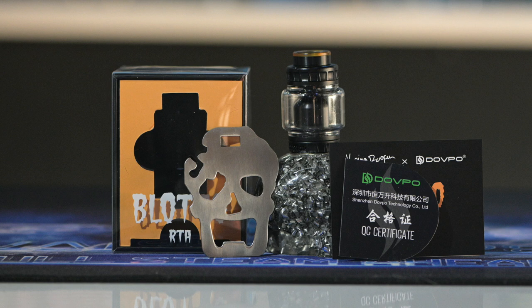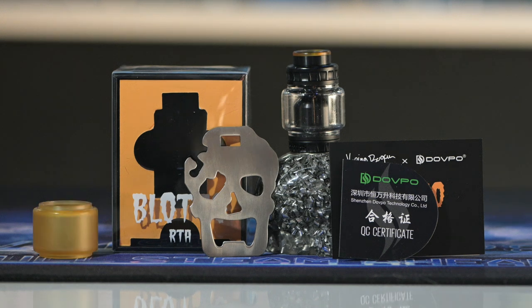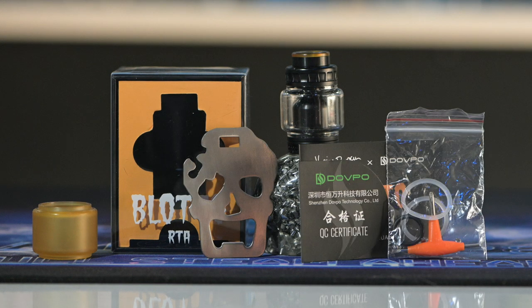Inside the box you also get two spare glasses — one is Ultem and one is glass. Then you're also gonna get your bags full of spare o-rings, spare screws, as well as a tri-tool.